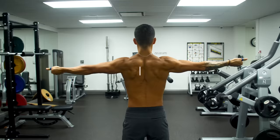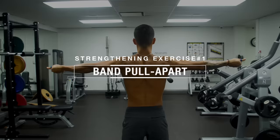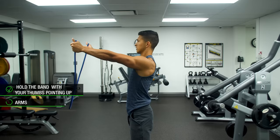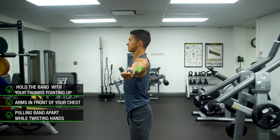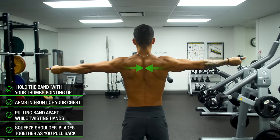To start, we'll focus on strengthening the mid-traps with the band pull apart, which has been shown in case studies to be an effective exercise at doing so. Hold the band with your thumbs pointing up and arms directly in front of your chest. Then pull the band apart slowly and with control while twisting your hands such that your thumbs point behind you at the end position. Squeeze your shoulder blades together as you pull back to engage the mid-traps, which you should feel working during each rep.